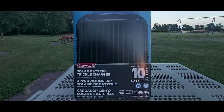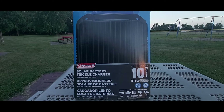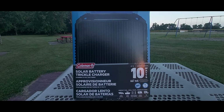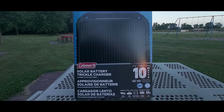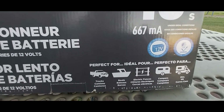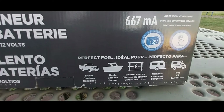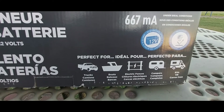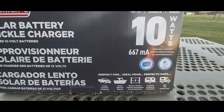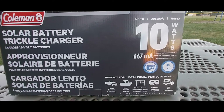Hello everyone and welcome back to my channel. Today I'll be doing a quick unboxing and review of this solar battery trickle charger made by Coleman. This is a 10-watt solar-powered panel that provides 667 milliamp hours. It is ideal for trucks, boats, electric fences, campers, and RVs. You can use this 10-watt solar panel to charge any 12-volt battery — only 12-volt batteries, just to be clear on that.